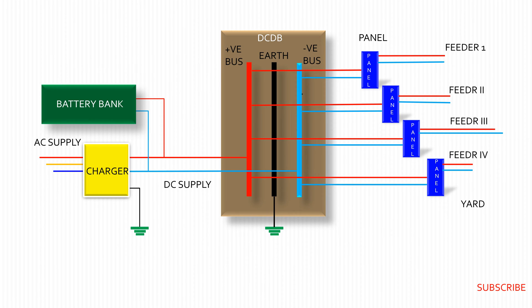A charger is required to charge batteries of a battery bank and simultaneously to supply DC power to the load circuits of substation auxiliaries. A battery bank is a reserve source required to supply power for the same when AC power is failed at the charger terminal.